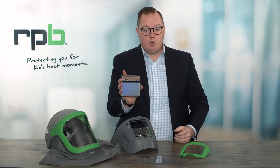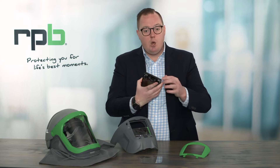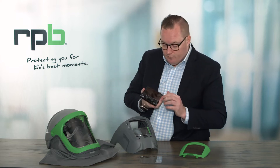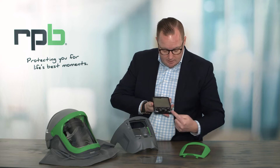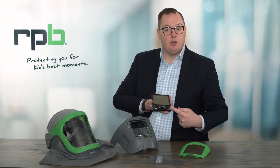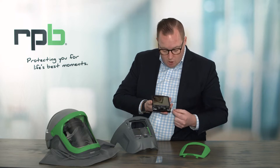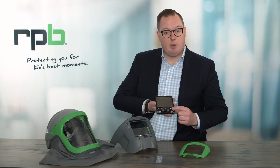With the auto darken lens out, I want to explain a few points about it. On the opposite side of the auto darken lens you have your sensitivity adjustment. You've also got your shade adjustment from shade 9 through shade 13, and you've also got the ability to fix it on shade 3 for the grinding mode.